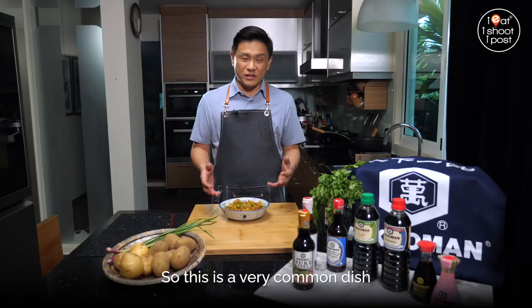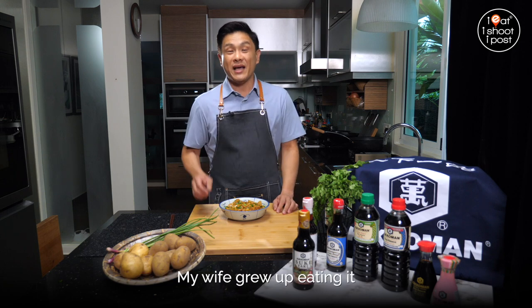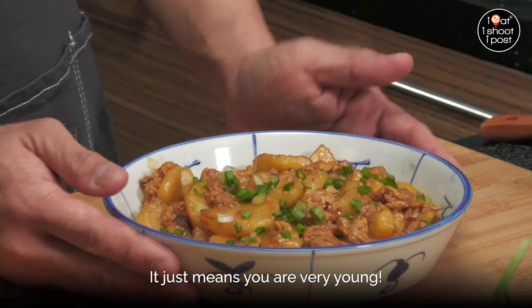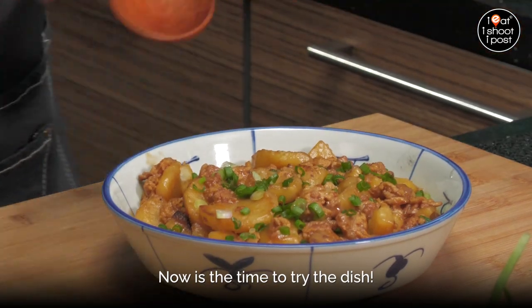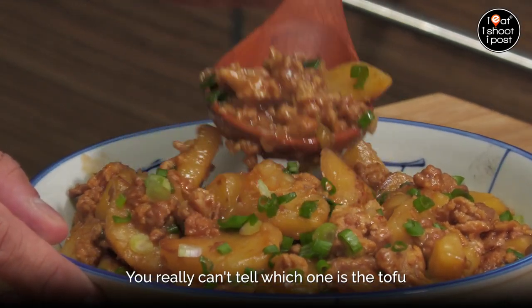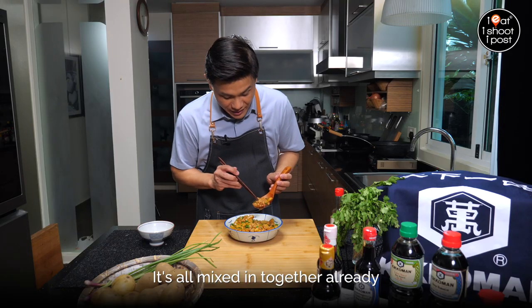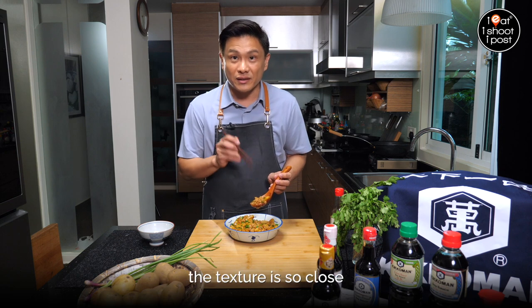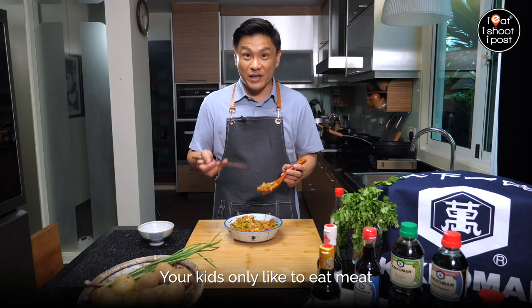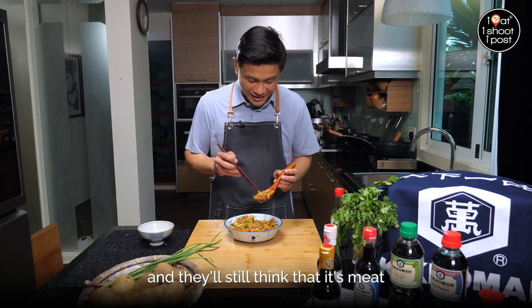This is a very common dish found in many Singaporean families. I grew up eating it, my wife grew up eating it, and if you haven't grown up eating it, it just means you are very young. You really can't tell which one is the tofu and which one is the pork — it's all mixed in together. I guarantee you the texture is so close you really cannot tell. Your kids who only like to eat meat — you can really trick them to eat something non-meat and they'll still think it's meat.